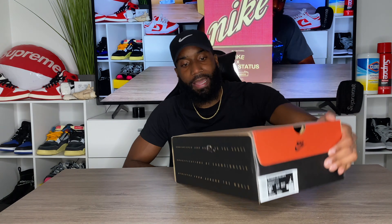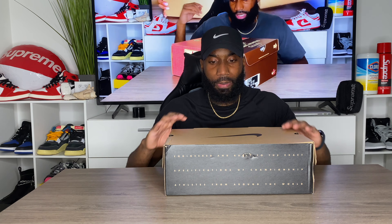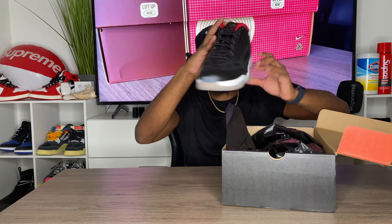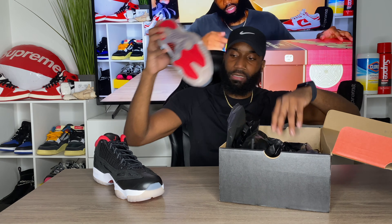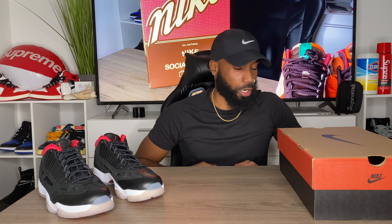This shoe is very slept on in my opinion. Opening it up, inside we just get that black plastic wrapping, and then here we go — this beautiful Jordan 11 Low right here. If you guys looked at the box and saw 'IE,' that stands for International Exclusive, even though they are available here in the states. Not sure why they're given that name but that is what they're called.